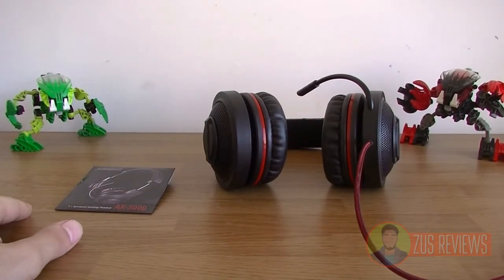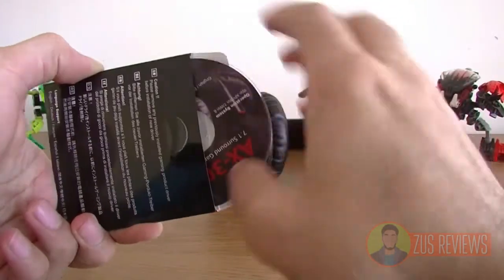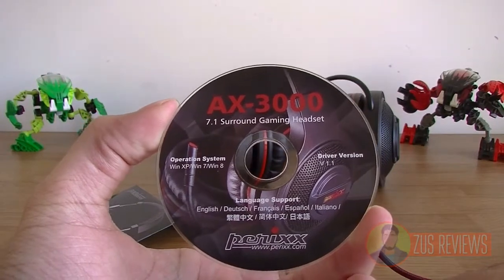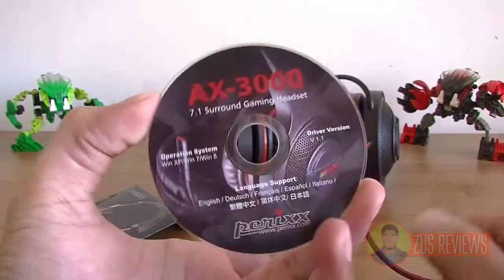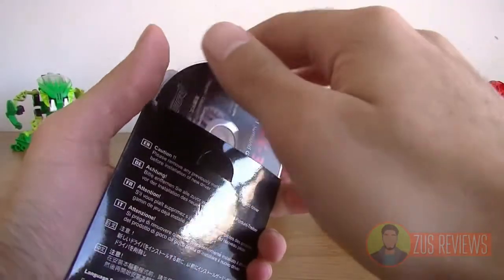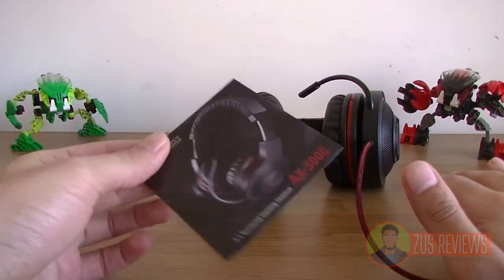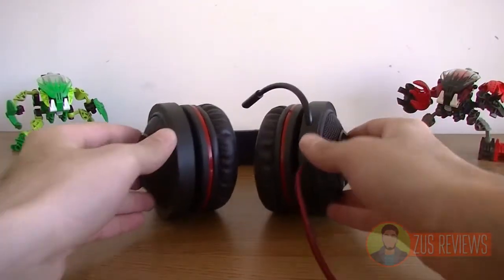Inside the box you get two things: the headphones themselves, and a small CD which you can use to install the drivers required for these headphones. It works with Windows XP, Windows 7, Windows 8, and probably Windows Vista as well. I'm not sure if it works with Mac, so you might want to double check before you buy. The good thing is you don't really need the CD — I plugged my headphones into my laptop and it detected it and automatically installed the drivers. That's actually really useful because my laptop doesn't even have a CD drive.